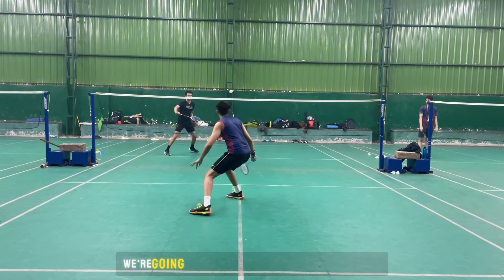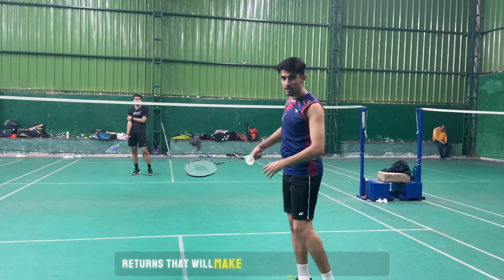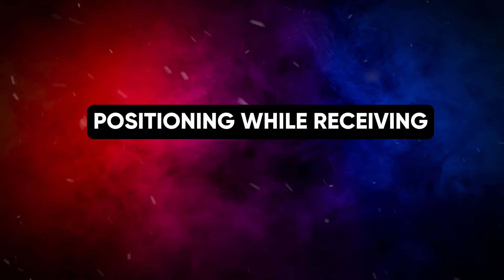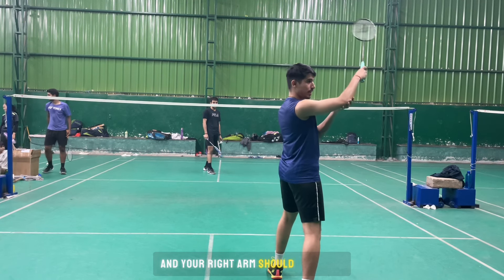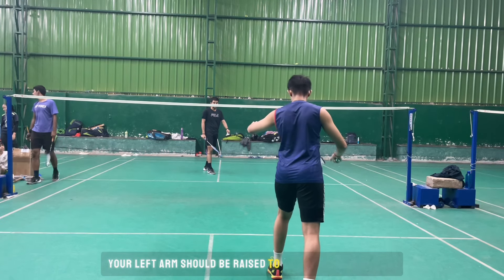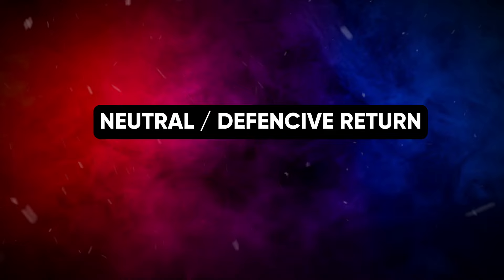In this video we are going to learn some practical service returns that will take your game to the next level. You have to be ready like this: your right leg should be behind and your left leg should be in front. Your racket arm should be raised to the same height as your shoulder, and your left arm should be raised to maintain proper balance and an alert position.